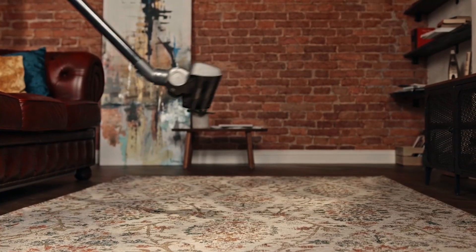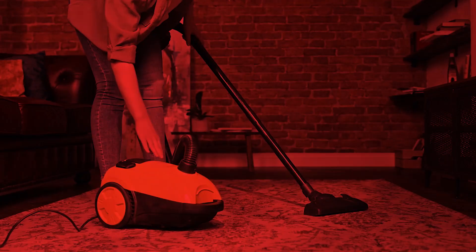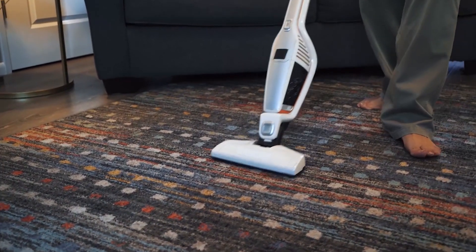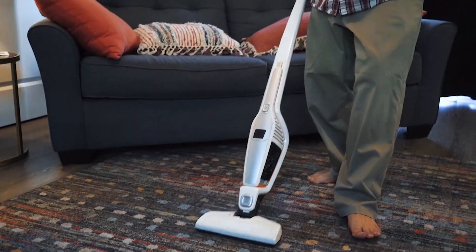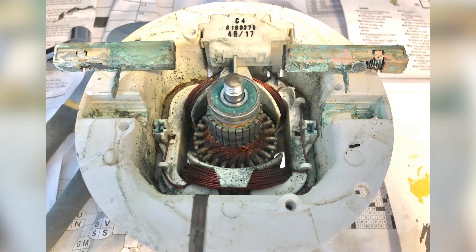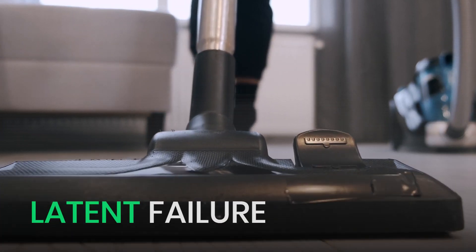But the real damage happens inside. Most vacuum motors aren't waterproof. If water gets in, it's game over. It won't break immediately, but within days or weeks, you'll start noticing issues like short circuits, rusted bearings, and corrosion. Your vacuum might still run for a while, but that internal moisture can lead to a latent failure.